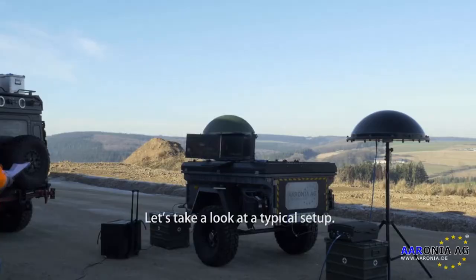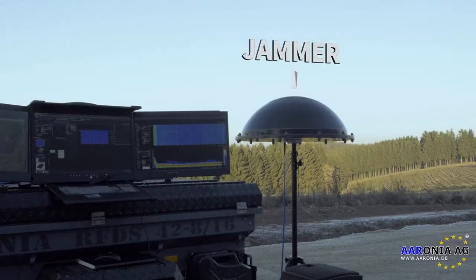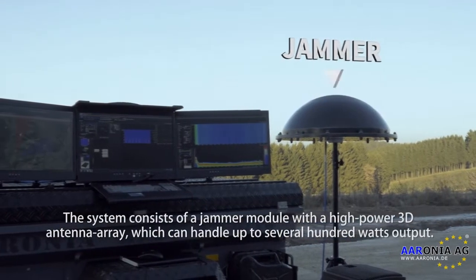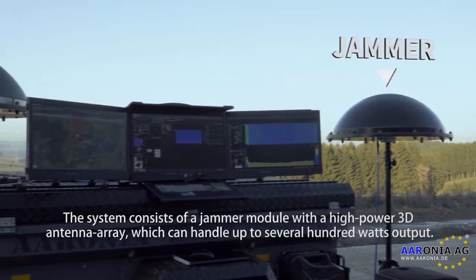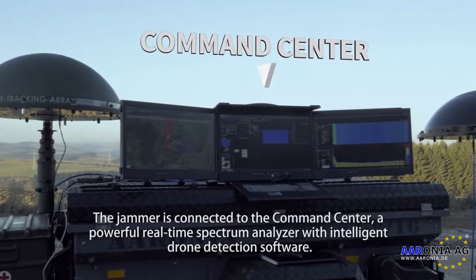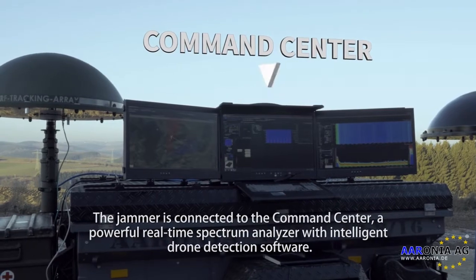Let's take a look at a typical setup. The system consists of a jammer module with a high-powered 3D antenna array which can handle up to several hundred watts output. The jammer is connected to the command center, a powerful real-time spectrum analyzer with intelligent drone detection software.